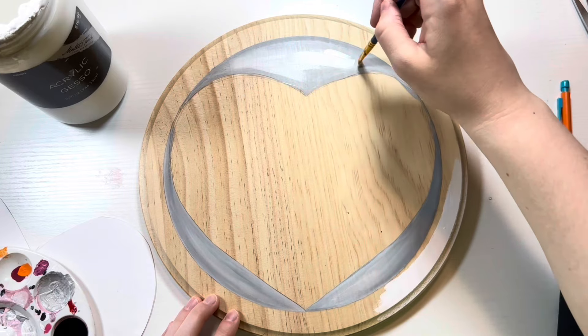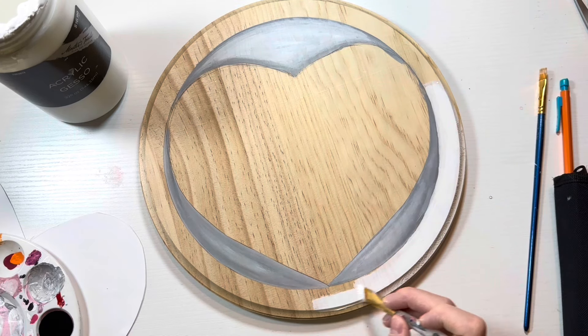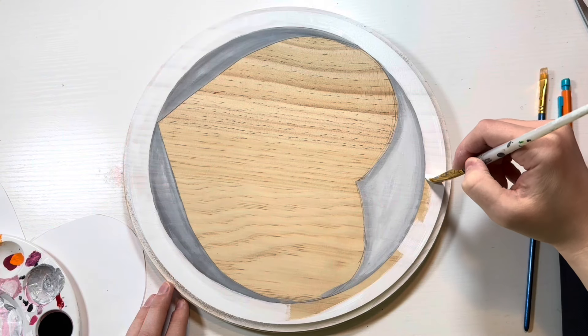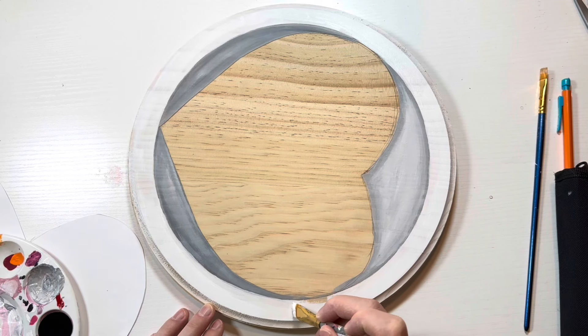I was already adding in some 3D elements to this cake, which I am so excited about, and then I went around and painted the rim very carefully to try and keep it nice and crisp. I really wanted to make this an optical illusion and make sure that it looks like a cake on a plate.